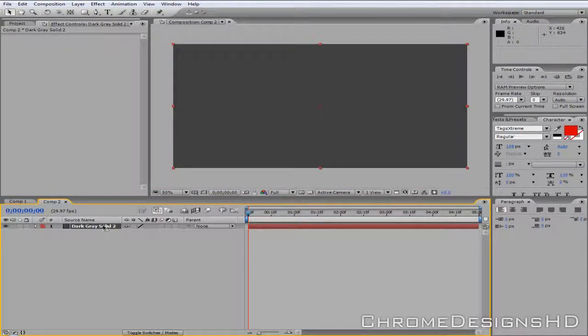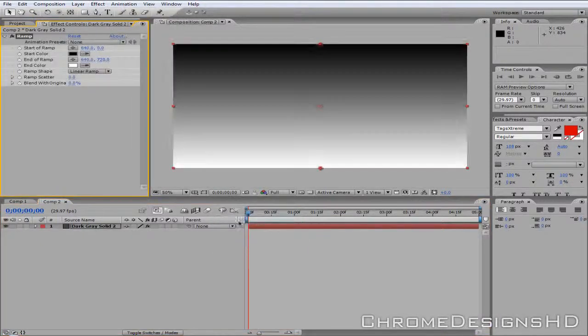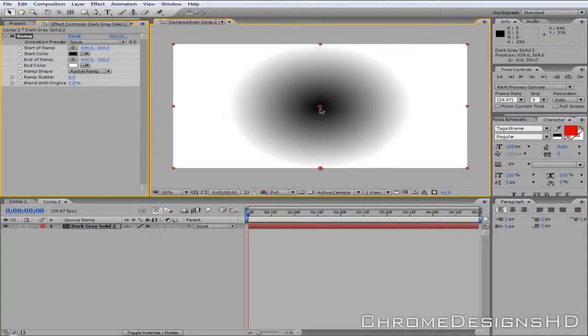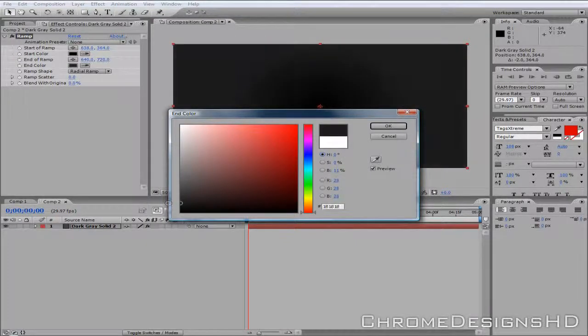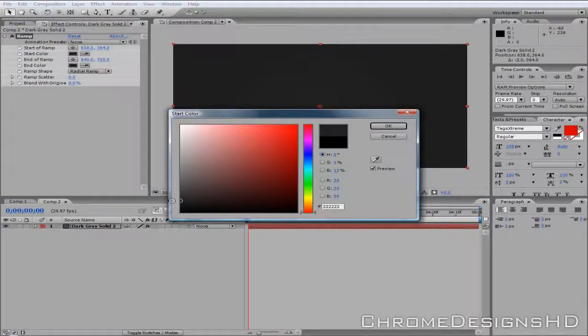I'm going to make a backdrop for it, so I'm going to go to Effect, Generate, and go to Ramp. I'm then going to change the Ramp shape to Radial Ramp. Then I'm going to drag the little circle to the middle so it radiates out from the center. I'm going to make the end background a dark grayish and the middle a lighter gray.